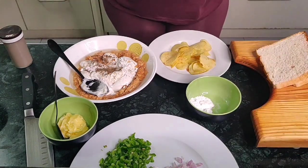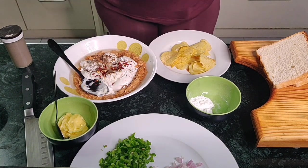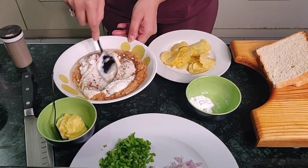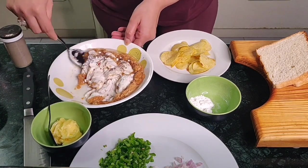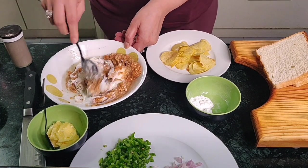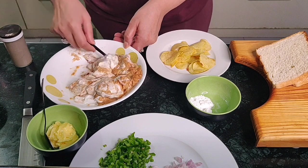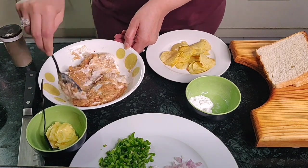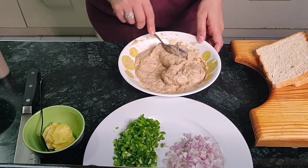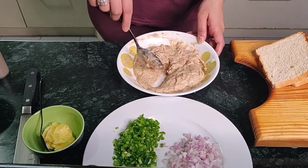I am going to add some chili flakes now. Chili flakes totally depend on how spicy you want it to be — that much is enough for what we're making. Mix it thoroughly before you add the onions and capsicum. I have now mixed the mayonnaise, sugar, pepper powder, and chili flakes thoroughly.